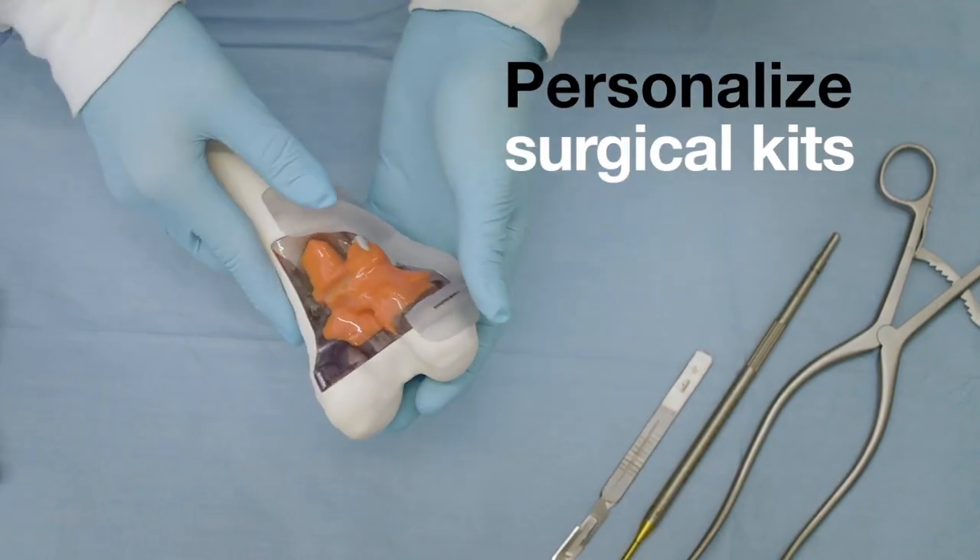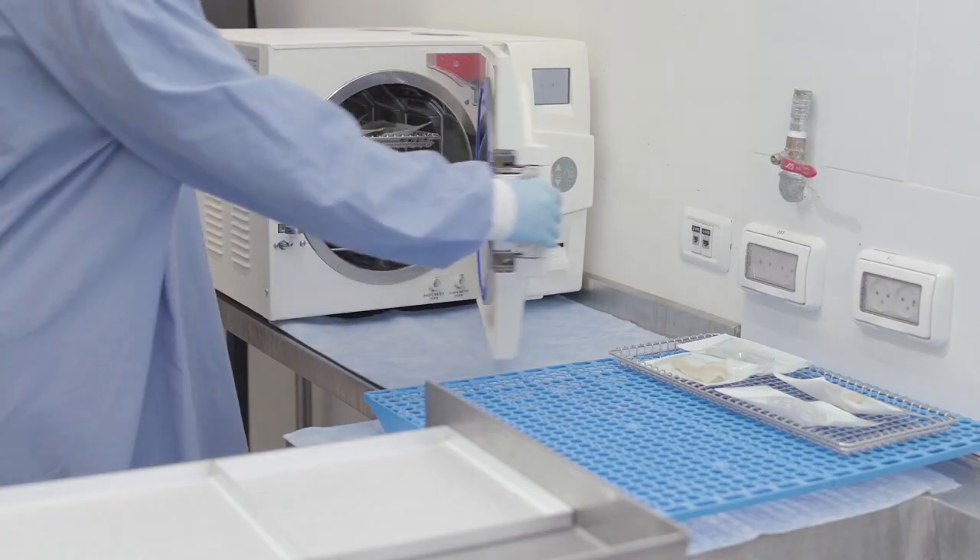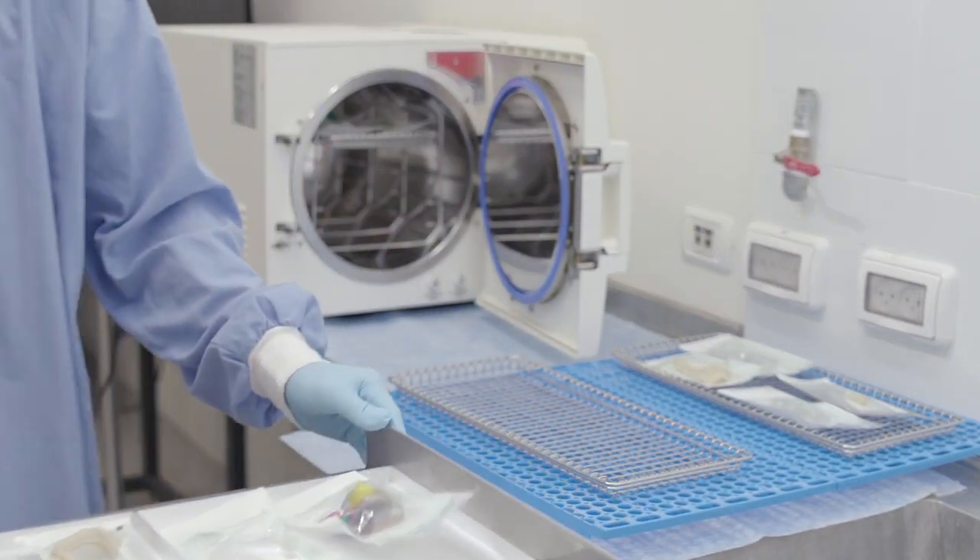Personalize surgical kits to patient anatomy with precision drilling and cutting guides, all made of strong, biocompatible, and sterilizable materials.